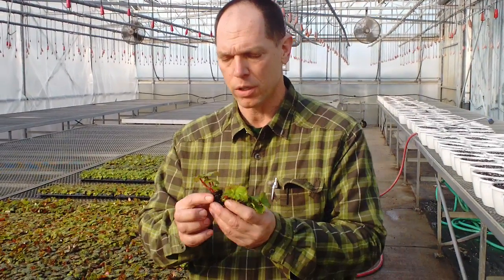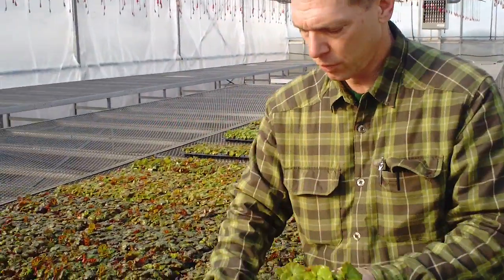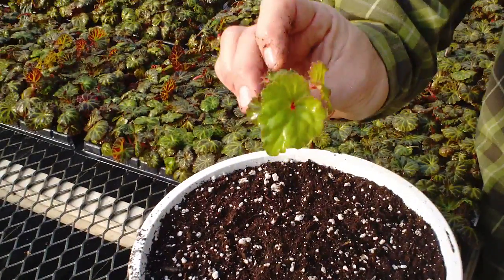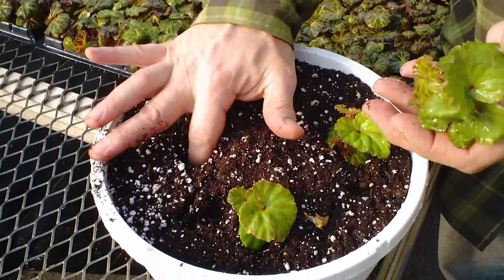So if you're going to plant a basket of begonias, you have to determine that the leaves are pointing out. We dibble the hole and plant each begonia so the leaves are turning out. We want the flowers to the outside of the basket.